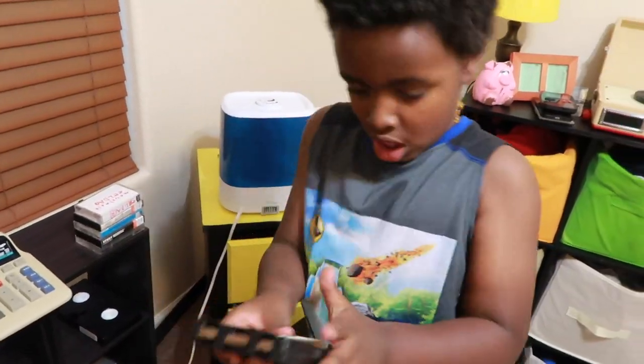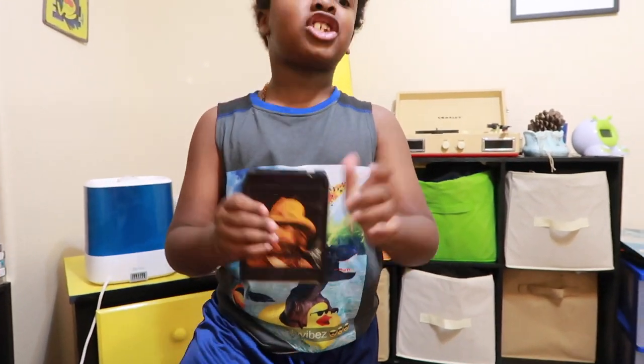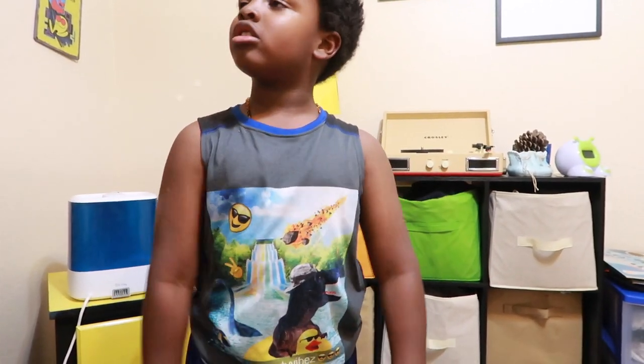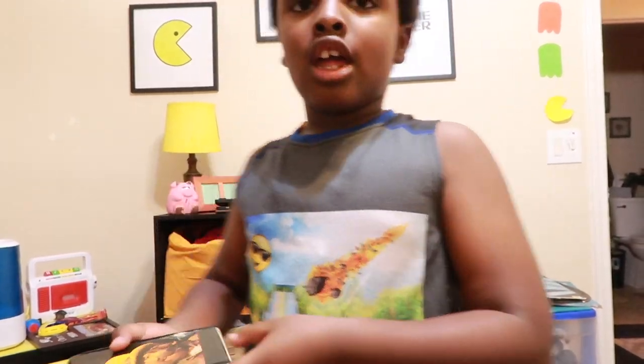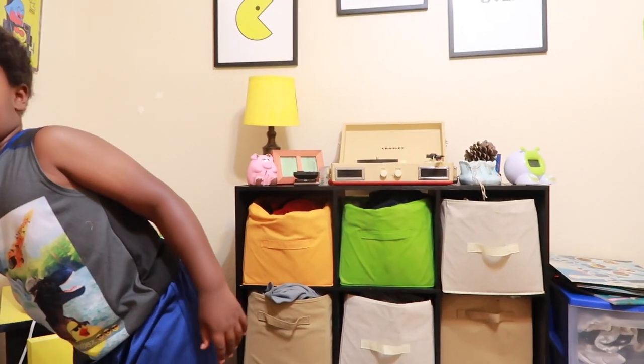Most of them probably know what it is but haven't seen it in a while. This is called an 8-track, and no kid knows what an 8-track is. 8-tracks are so old. I don't have an 8-track player — I need to get one. There's a huge roll of tape stuff in here.